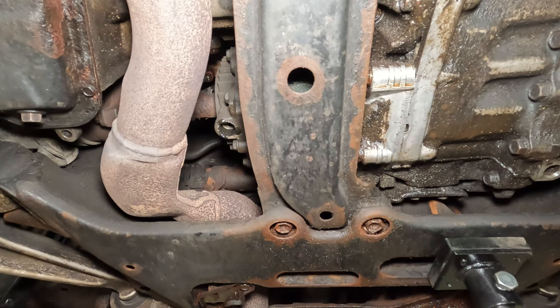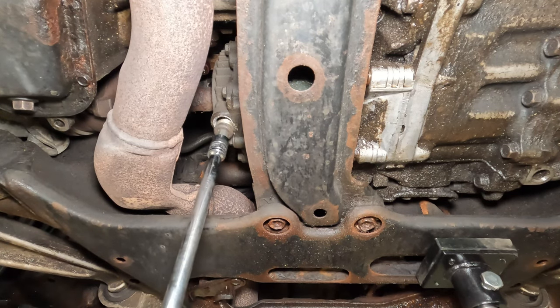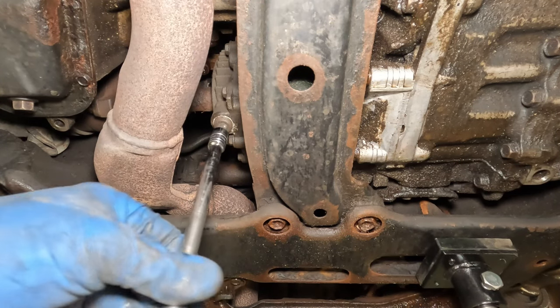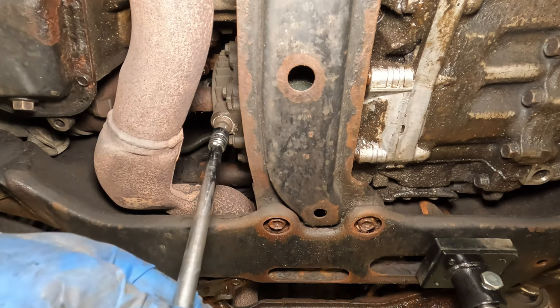Pretty glad we're replacing it. We're going to reinstall the drain plug. The torque spec is 11 foot pounds, but I'm just going to tighten it until it's reasonably tight.